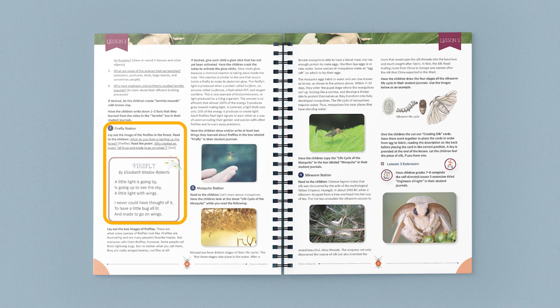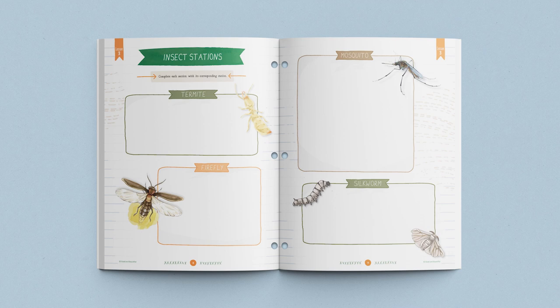The next station is about the illuminating world of fireflies. Children read a fun poem, and while observing some fantastic images showcasing firefly attributes, they activate glow sticks and discuss how magnificent it is that fireflies can produce their own light. Then they add a couple of details about what they learned on their worksheets.